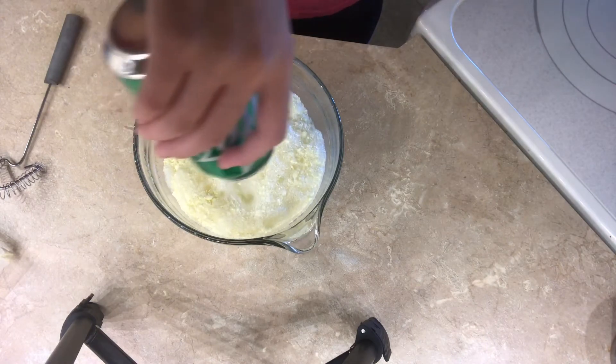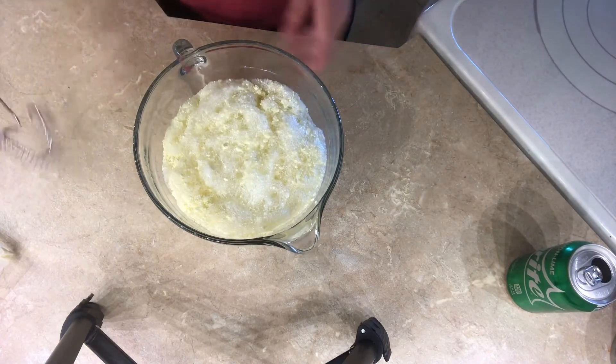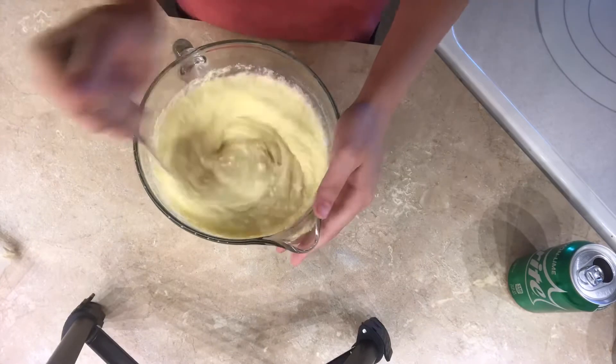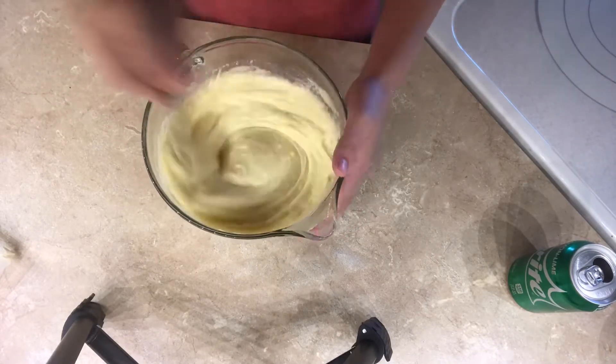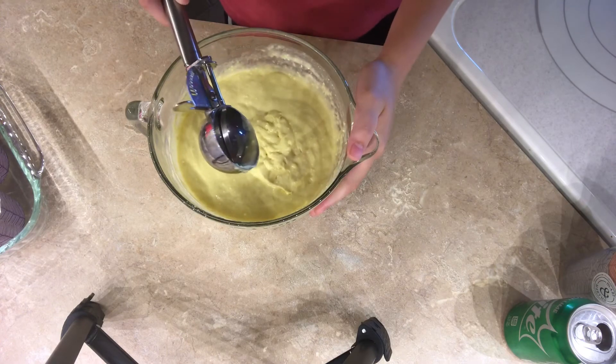Pour that in — oh, that's really fizzing! And then you're just going to want to stir this up until it's fully combined. Okay, so I got the batter all mixed up and now I'm going to put it into my cupcake liners.